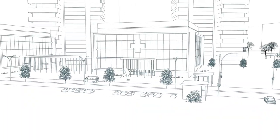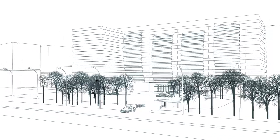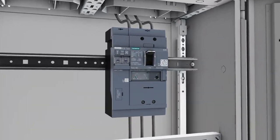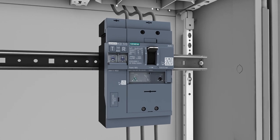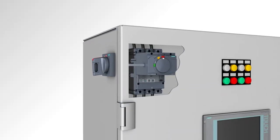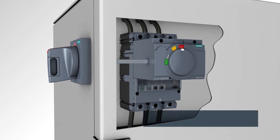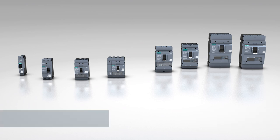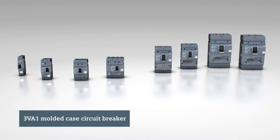The 3VA1 Molded Case Circuit Breaker is ideally suited for standard applications in infrastructure and industry. If you are looking for a solution for demanding tasks, the 3VA2 Molded Case Circuit Breaker is just what you need — the perfect choice for industrial applications, but also for demanding tasks in infrastructure.